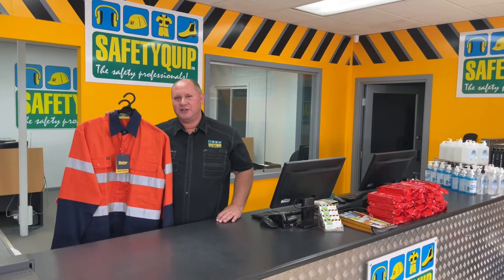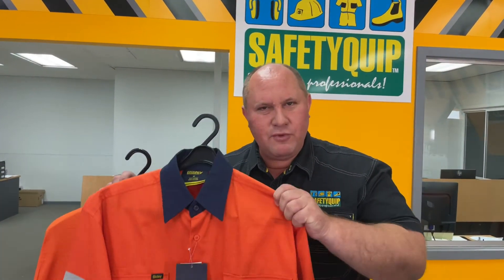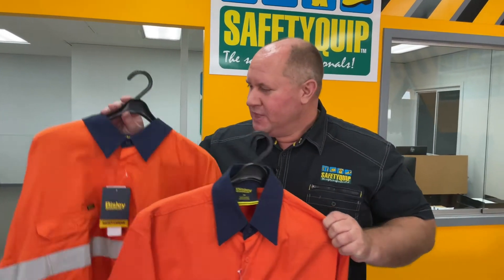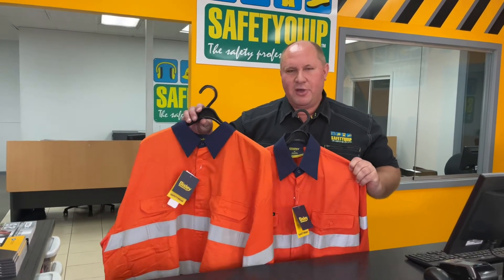For people that wear cotton drill shirts for work, you may be aware that there's generally two different weights in the fabric — a lighter weight fabric and a regular weight fabric. This is the Bisley brand. In the Bisley brand, the regular weight is 190 GSM and this is the lightweight fabric that's 155 GSM. They're both cotton drill shirts.